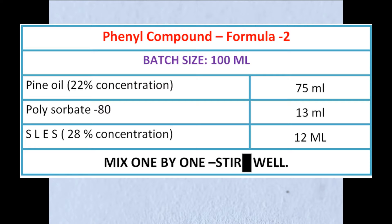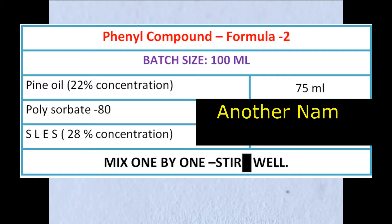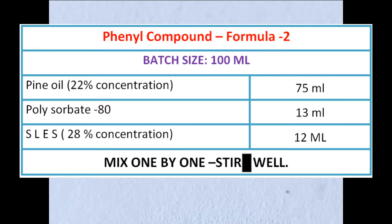First, 75 ml of 22 percent concentrated pine oil. Next, 13 ml polysorbate 80. This is a very safe material used even in food industries and pharmaceutical industries. It is an excellent emulsifier and surfactant. For polysorbate 80, there is one more name — that is Tween 80, which is a brand name.